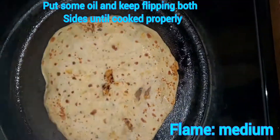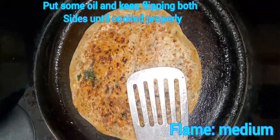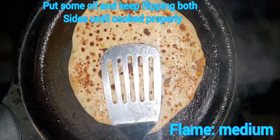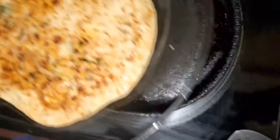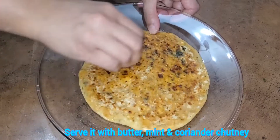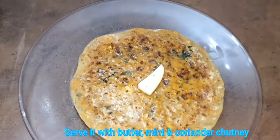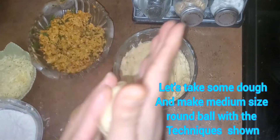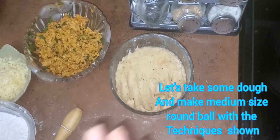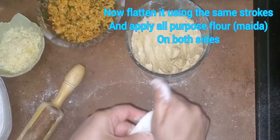Now it's time to flip the side and put oil on the flipped side. As you can see, the other side is already done, so flip again — the oiled side goes on the bottom — and put a little bit of oil on the top side again. The paratha is almost ready. Now it's ready to be served; let's put it on the plate and serve it with butter on top.